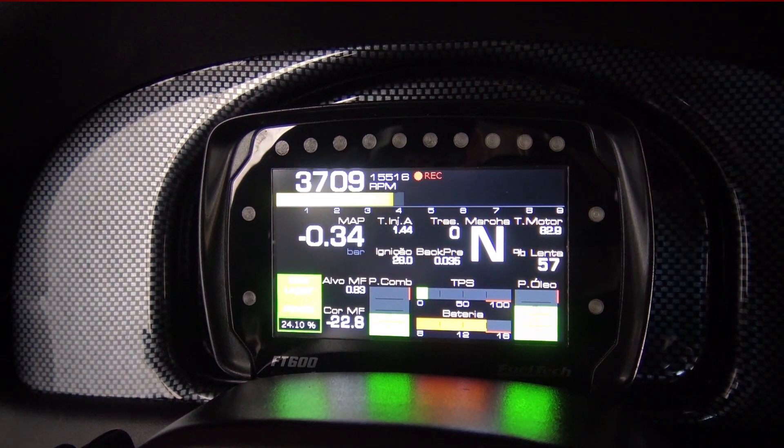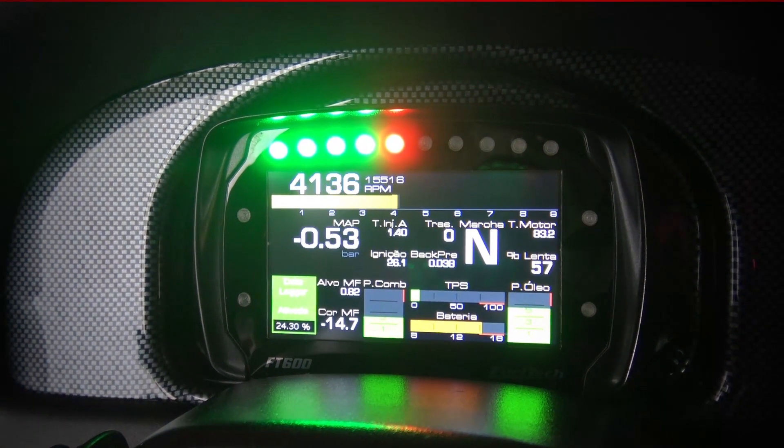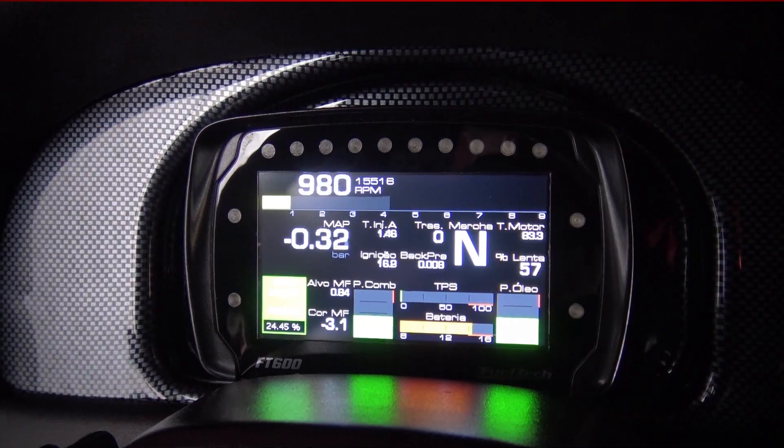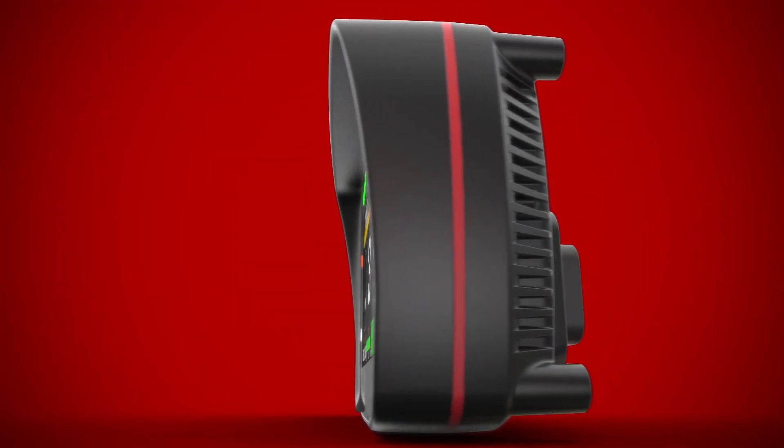With a new, next-generation graphics processor, the LCD touchscreen incorporates a completely redesigned dashboard for the racer who needs to view information quickly and easily. The FT600 can be configured as a full vehicle dashboard displaying things such as speedometer, fuel level, RPM, and all other information available on the car.